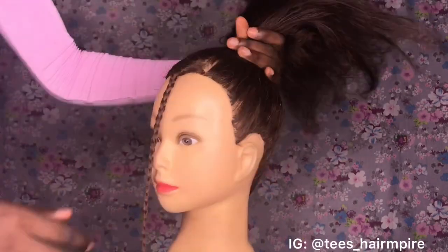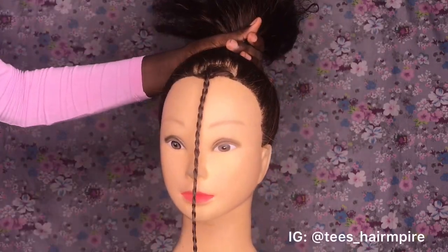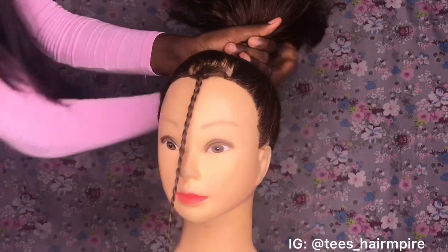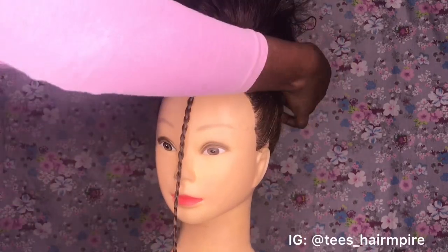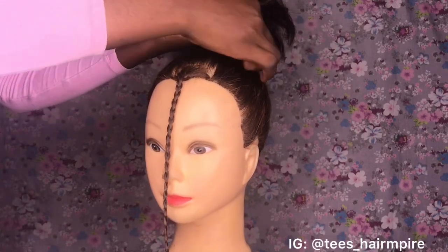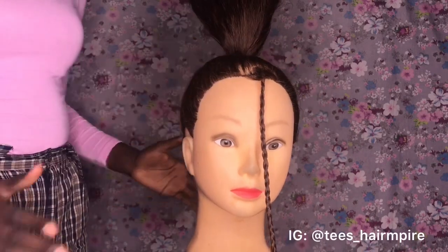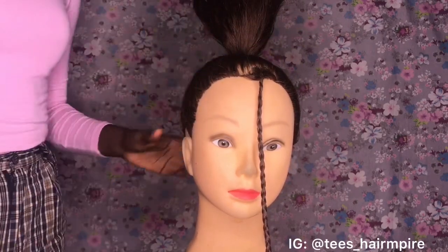Once you've neatly patched your hair up, you're going to tie it down with your rubber band and your hair pin, just going in to the hair and pulling it round the base of the ponytail. Now the first thing I'm going to do is start attaching my weave to the base of this ponytail, and that's what I'm going to show you next.